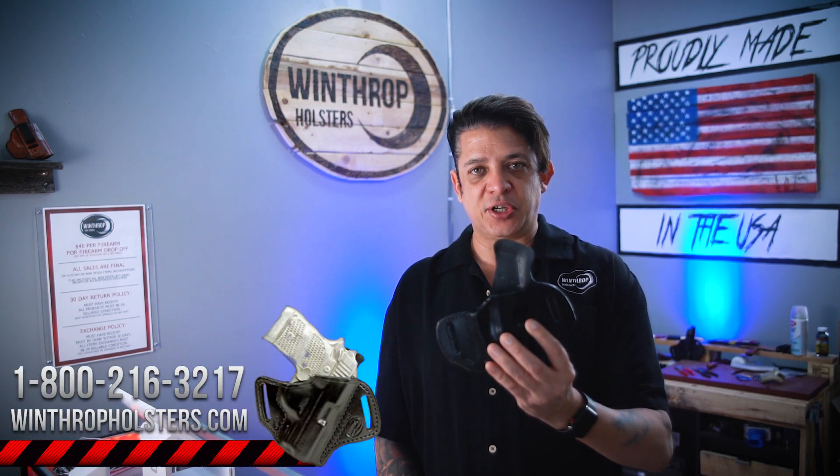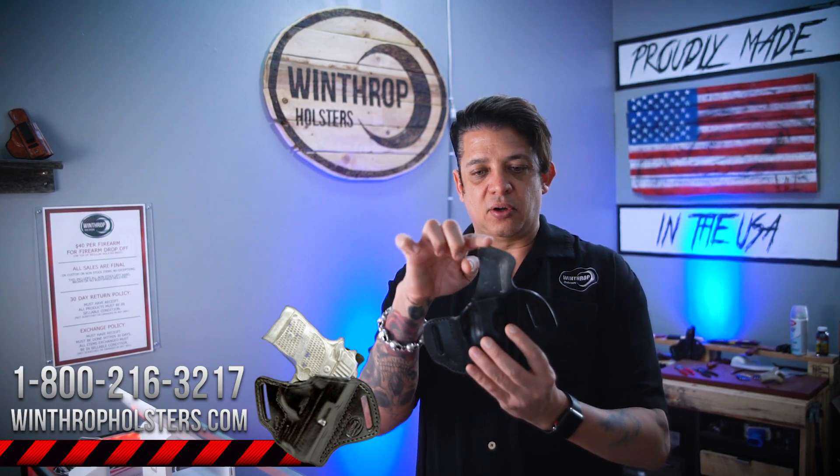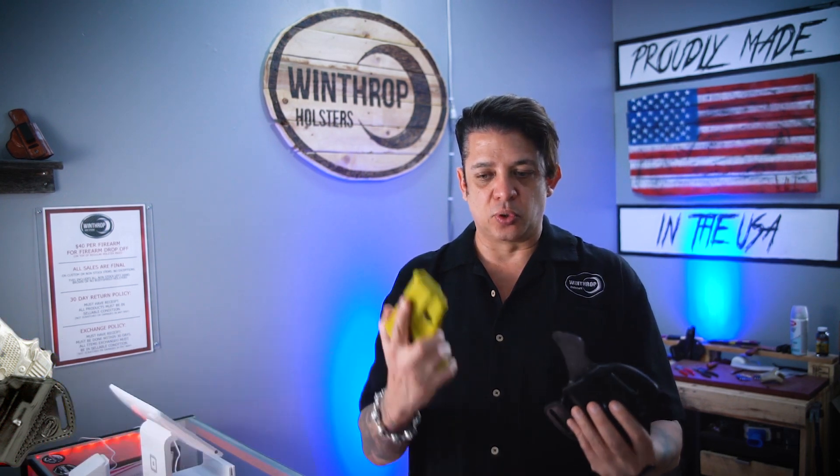It's a very nice gun to carry if you have the Lima 365 laser. The holster is an outside-the-waistband design. It has dual slots, also has a shield and a French cut on the back. I'll show you the holster and the mold here.